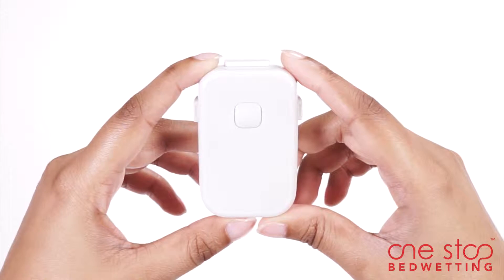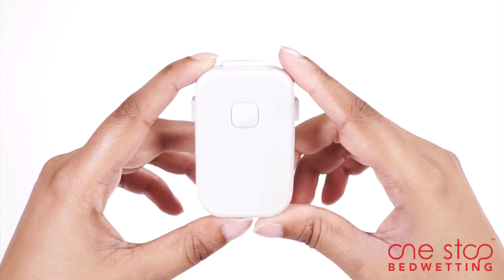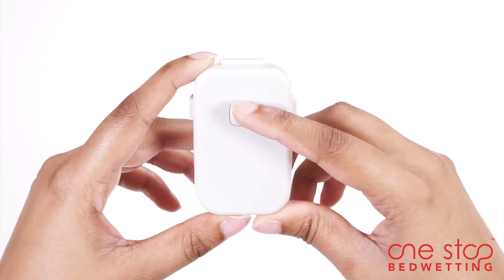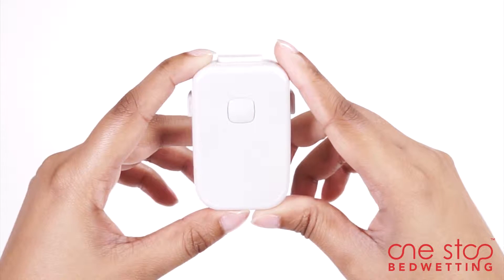Guardian Bedside Alarm can be easily programmed by pressing the program switch. The switch helps you choose from sound and vibration, sound only, and vibration only settings. Once you have made the selection, Guardian is ready for use.